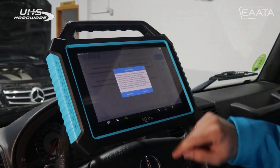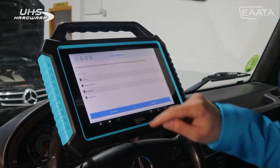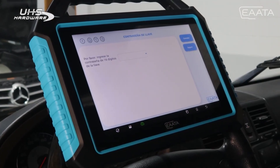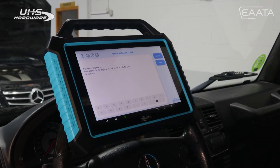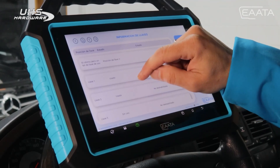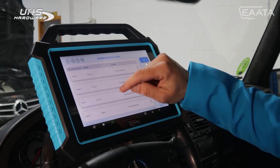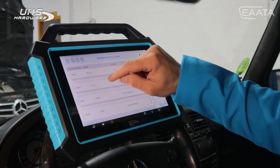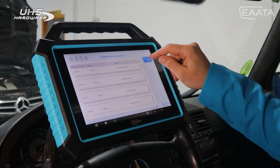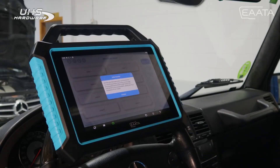The next step is to generate the key file. We go to anti-theft key matches and generate key file. To generate this file, it will ask us to select the data we have recorded from the EZS and will ask us for the password that we previously decoded. Once we enter the password we had taken a photo of, we press accept and it gives us the key files — those that are used and those that are unused. We always have to choose the last unused position, in this case key number six. We select it and generate the file for key number six. It creates a safe file.